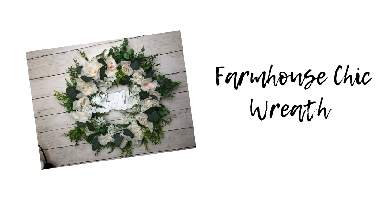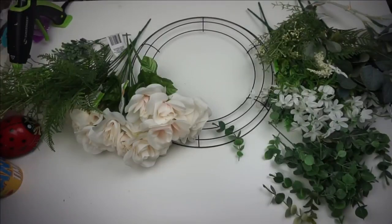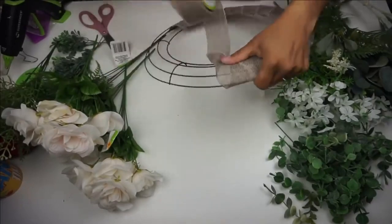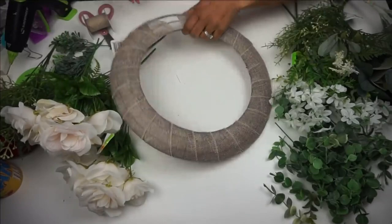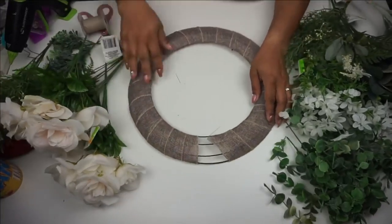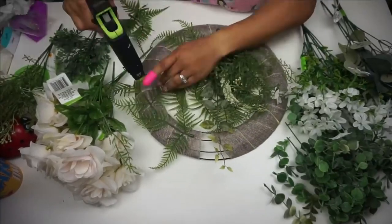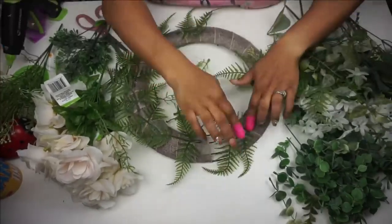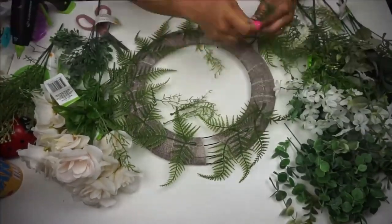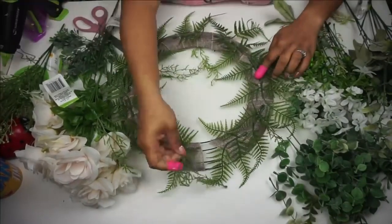Moving on to another one of my favorite wreaths. I call this my hello wreath. From Dollar Tree I have this wire wreath — and the hack for this is to wrap it up with some burlap, which is the easiest surface to hot glue onto. You can hot glue straight onto the wire frame, but the hot glue always just drips everywhere, so I'd rather it stick on a nice surface.